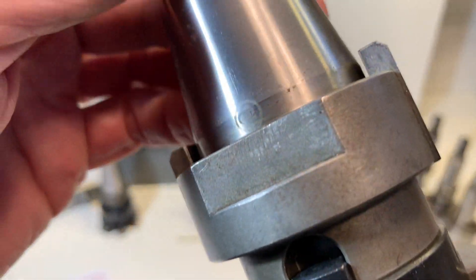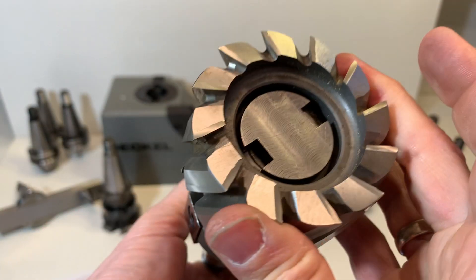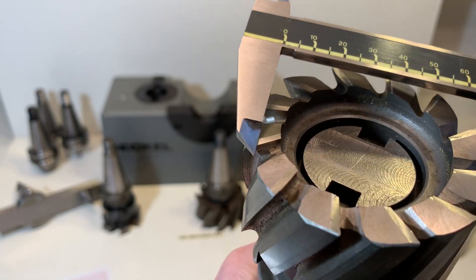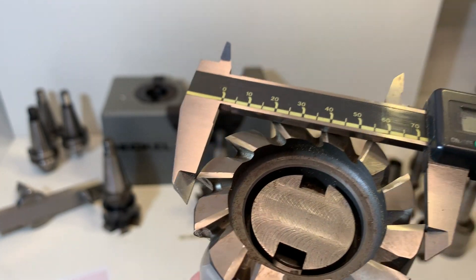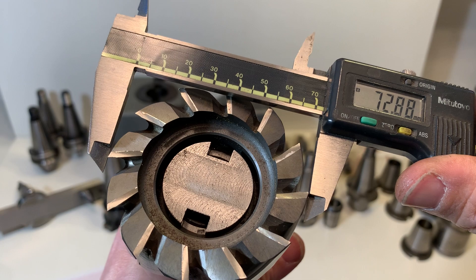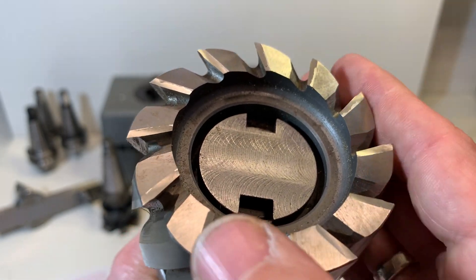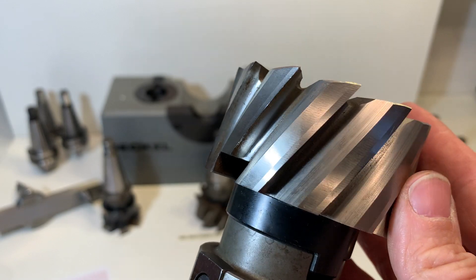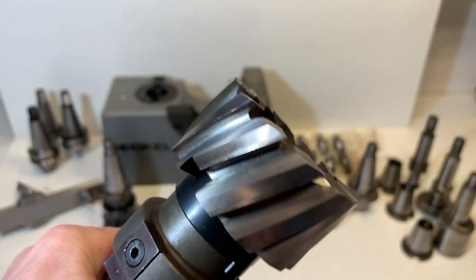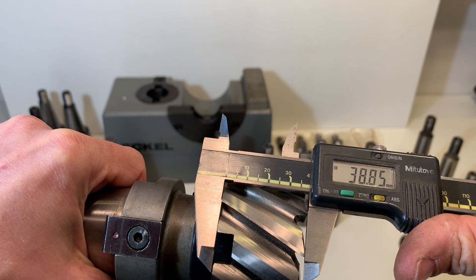Here is the next one. Also an original decal holder. This is around 73 mm. The knives feel sharp. Maybe I can show the height — that will be around 40 mm.